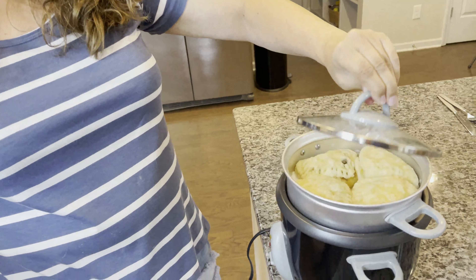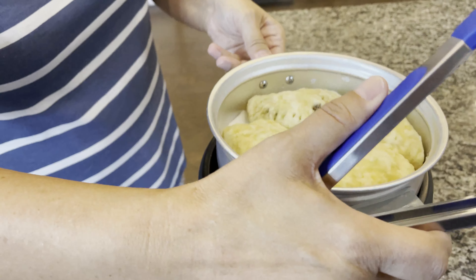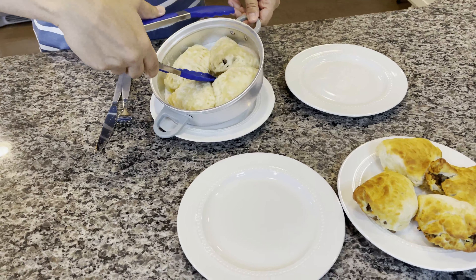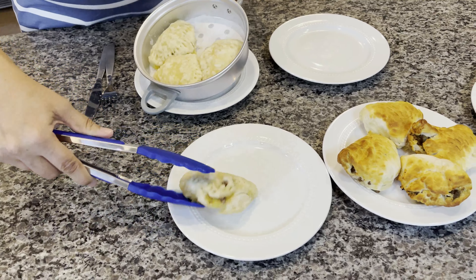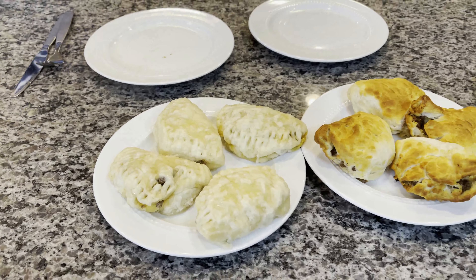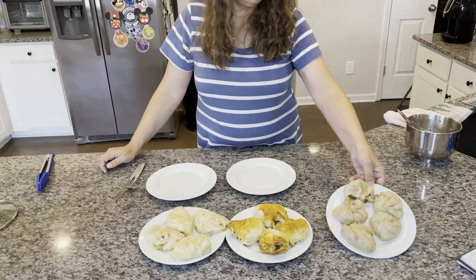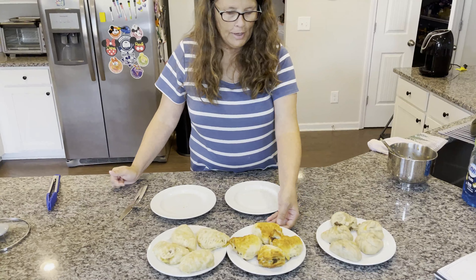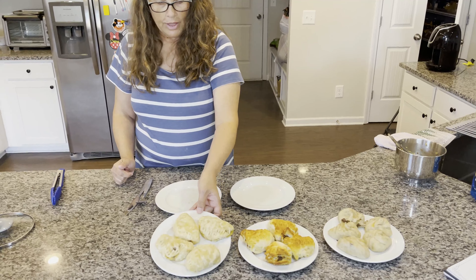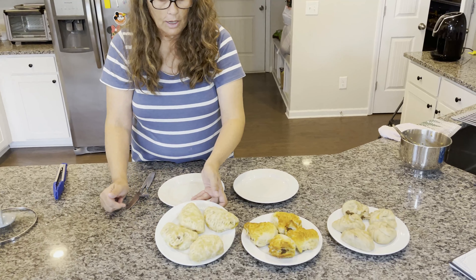Ready, ready. This is the biscuit version. So again, this is the original recipe version right here. And then we did some with the biscuit dough in the air fryer — version two. And then here we did some with the biscuit dough in the steamer basket — so these are steamed.